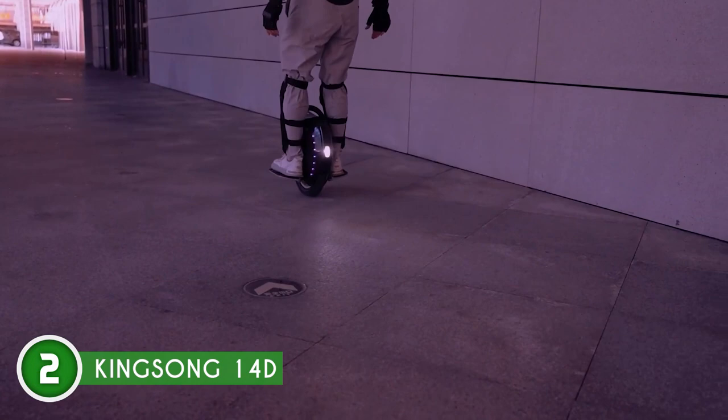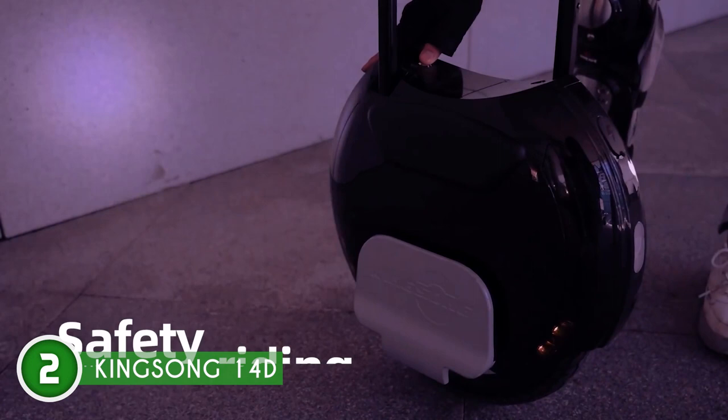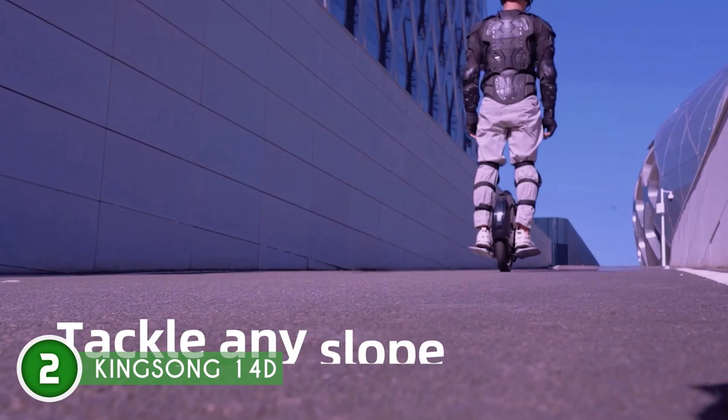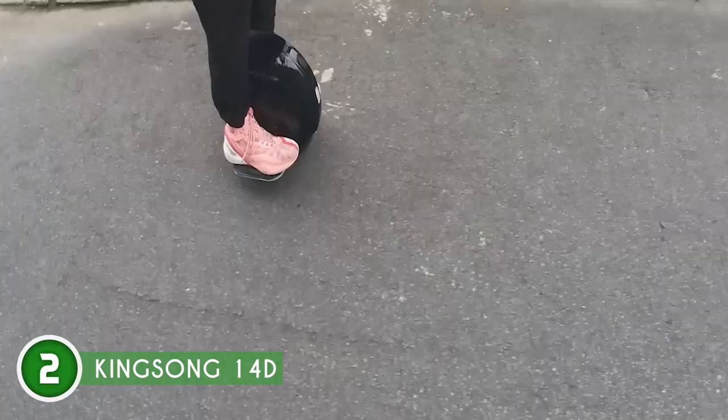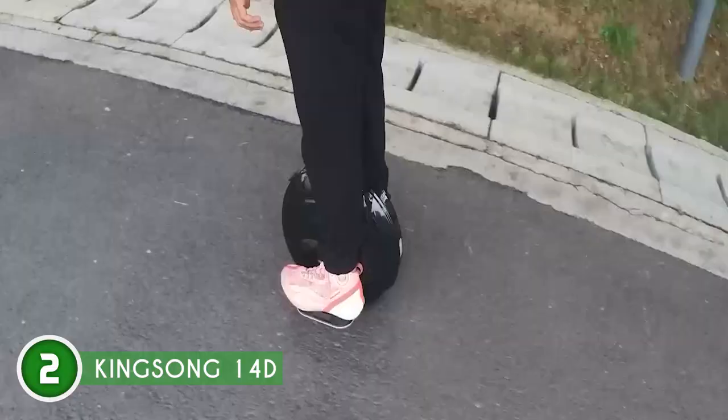Maneuvering the e-unicycle is effortless with its retractable handle, and the customizable side LEDs enhance visibility in dark areas. Measuring 17.2 x 7.9 x 18.7 inches and weighing 32 pounds, this compact unit accommodates riders weighing up to 240 pounds. While it's worth mentioning that there is a learning curve, with practice you'll soon master this thrilling e-unicycle and unlock its full potential. The Trusted Shopping Guy team recommends this for individuals on a budget who still want a unit that doesn't fall short in features.